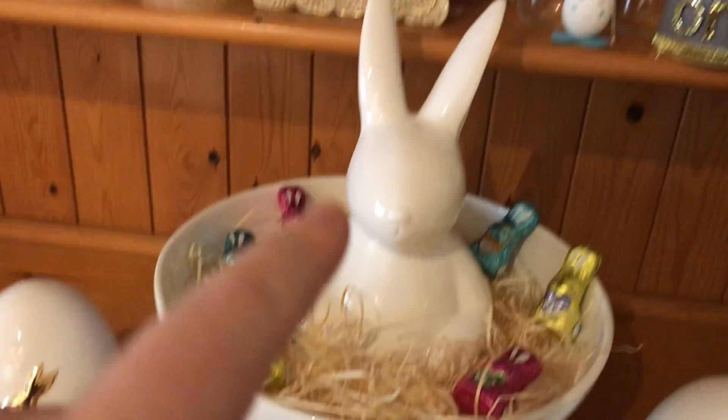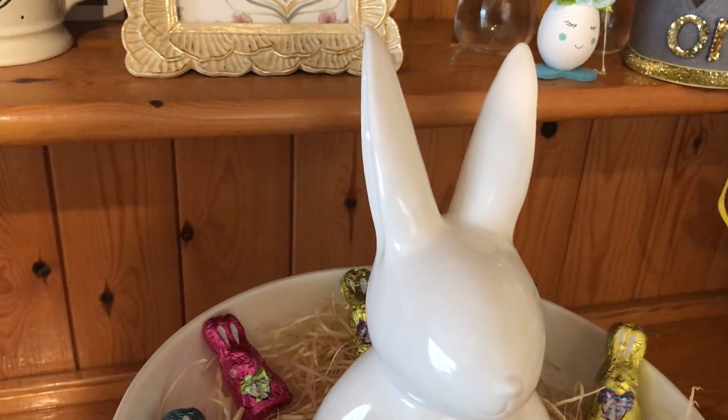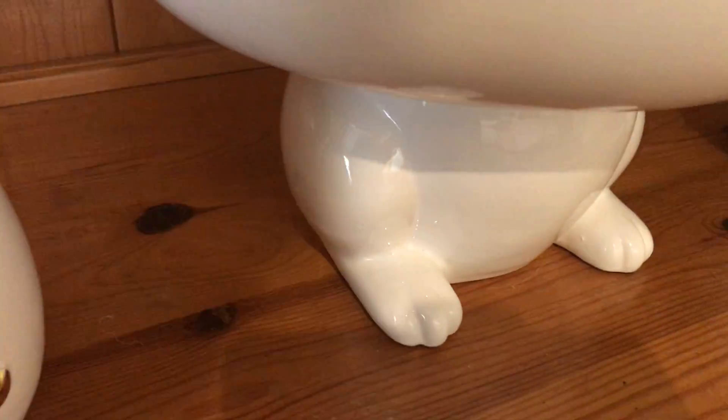This was also from TK Maxx — my little bunny. There was only one left so I thought I don't want to miss out. His little ears — or hair, I should say — because the ears are different. He's got his little legs at the bottom. Let me find out how much this was... £12.99.